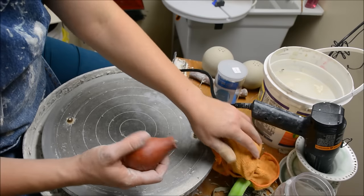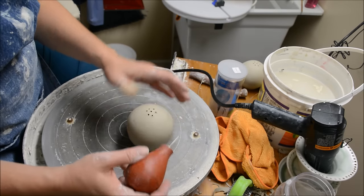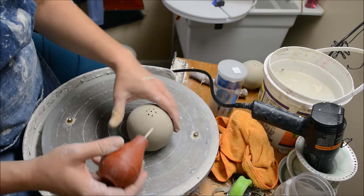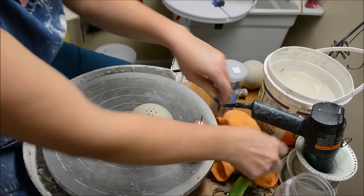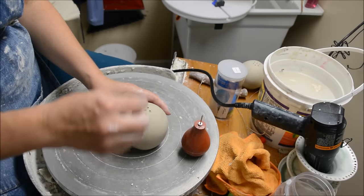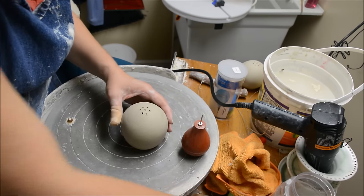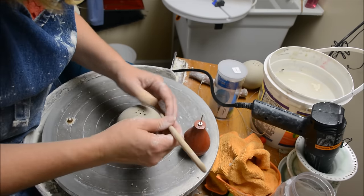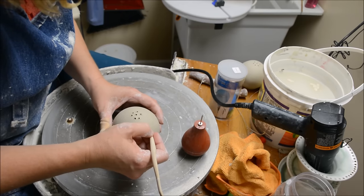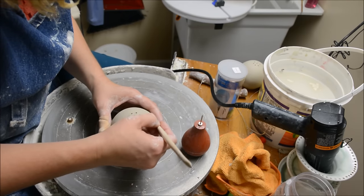Or they, of all things, they wash them down the sink somehow. Now that I have the slip in my slip trailer, you can see that you can squeeze it out. What I usually recommend is before you start, you can actually draw out your pattern that you want. You can do it lightly with a pencil if you would like, or you can use just a tool to kind of carve it lightly.